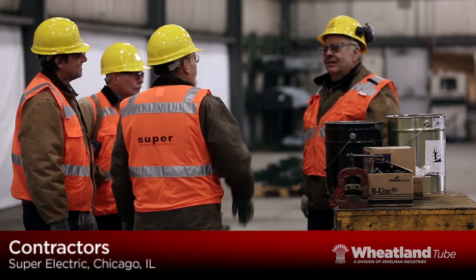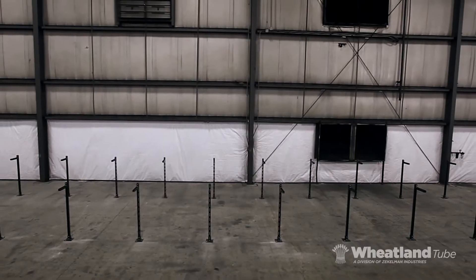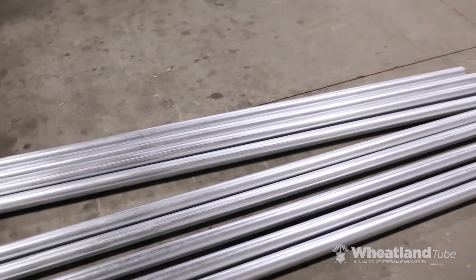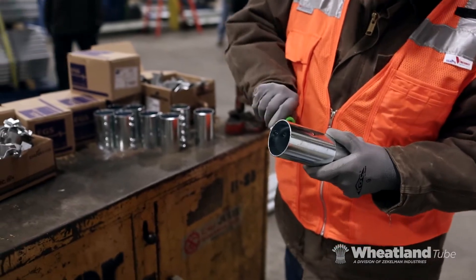We put two crews to the challenge. Each crew is instructed to install a 100-foot run of 2-inch EMT in their normal way. The red crew uses 10-foot lengths of Wheatland EMT, the yellow crew uses 20-foot lengths. Both crews fully prep their EMT before beginning.